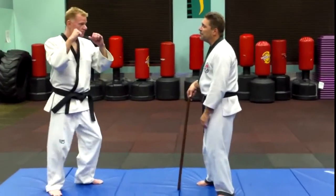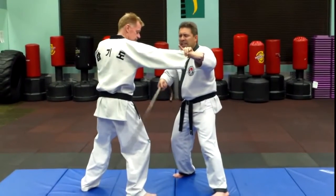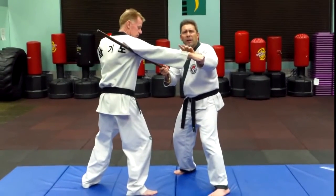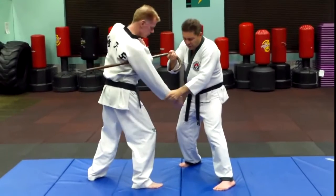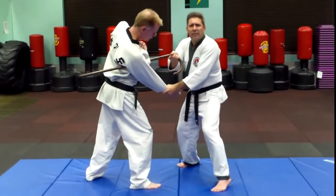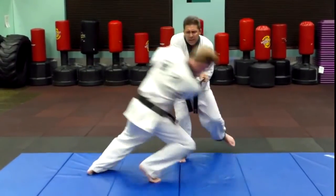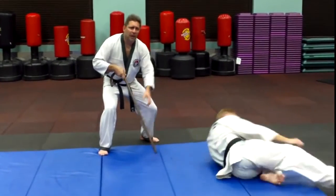The punch comes in, step outside, blocked, grabbed the hand. The cane flips up into the armpit, creates a lever as you bring the hand down and you're pressing the cane this way. Then you back up with that rear foot — the left foot — and put the guy down on the ground.